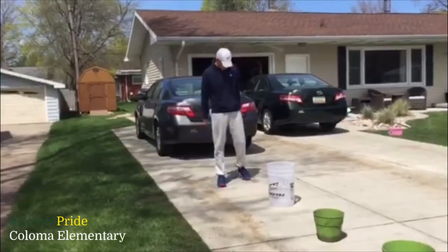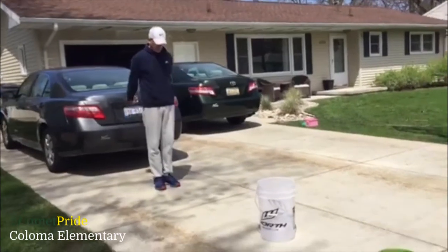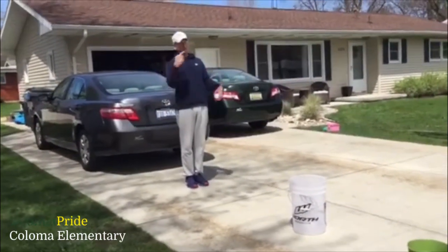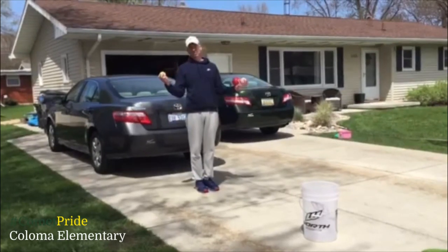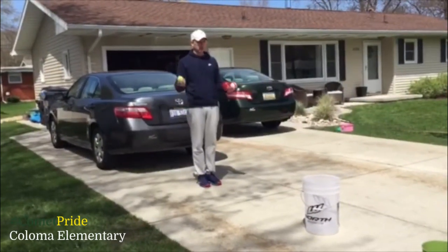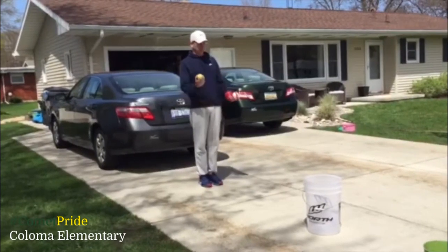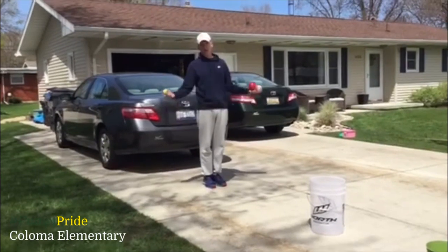You need to have a line that you stay behind. The goal is to get a ball into each bucket. If you have brothers and sisters, or your mom or dad, uncle, aunt, grandpa, you could compete against them however you want. You could get a point every time you get one in the bucket, or the first one to get one in each — you could do that too.